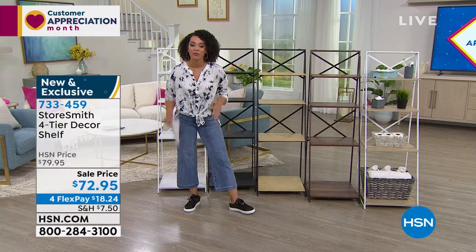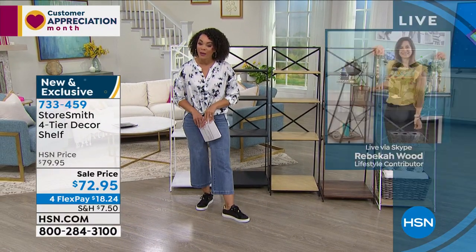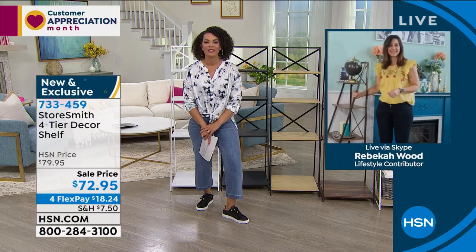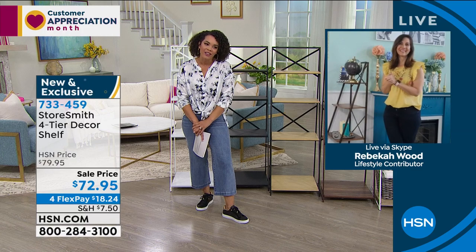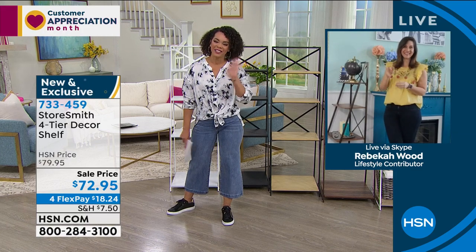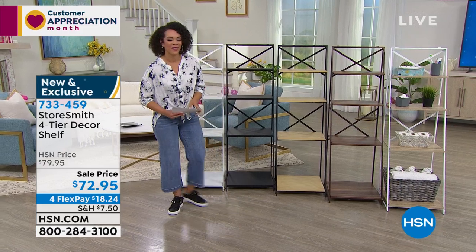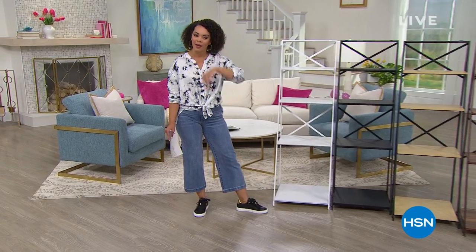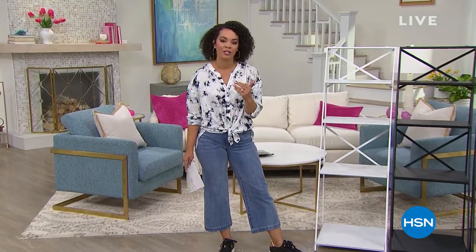$18 and some change gets this home. Rebecca, always a pleasure talking all things organization. We have two huge customer picks coming up from Origami — one with over 2,400 reviews. So meet me on the other side.